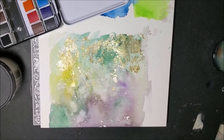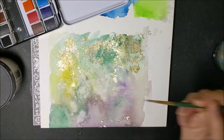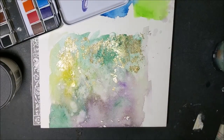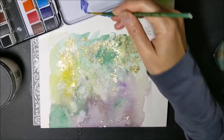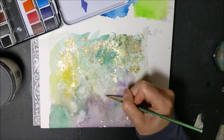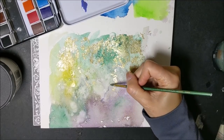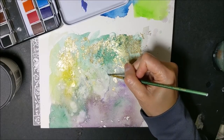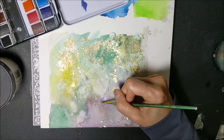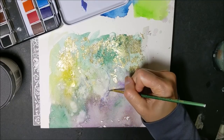In case you haven't noticed yet, in this painting I'm just kind of going with whatever appears to me out of the shapes and things that I am creating. I don't really have any plan here and I'm just going to go with the flow. Let's start by seeing the shape of a tree tucked into the watercolor shapes and forms.